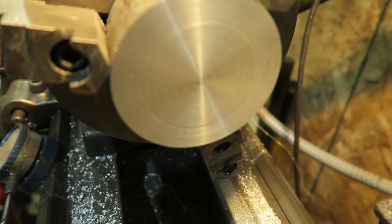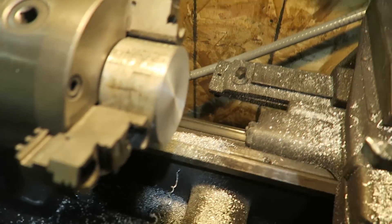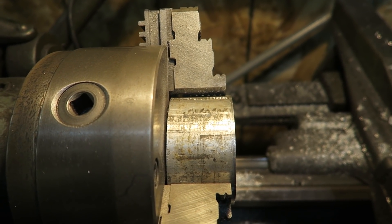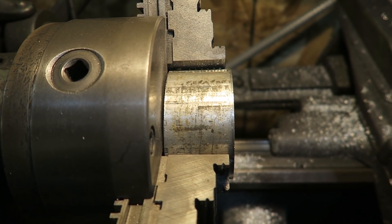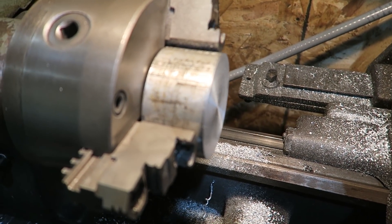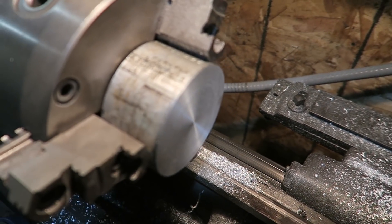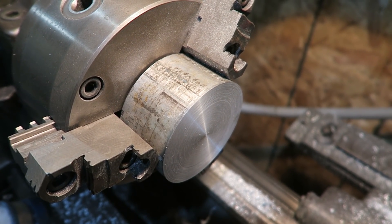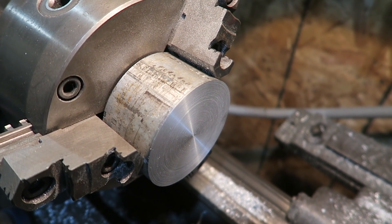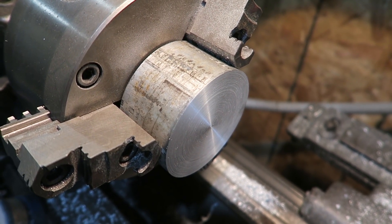Now that we've got a nice face on it, we're going to take this piece of material, move it out, and cut down its overall diameter to right around three inches. Once we get that three-inch diameter, we'll cut the taper on it — because the inside of a three-inch piece of pipe is actually not three inches; it's about 2.850 inches. So we're going to cut this down, then start that taper at about 2.75 inches, making up that hundred thou over the taper.